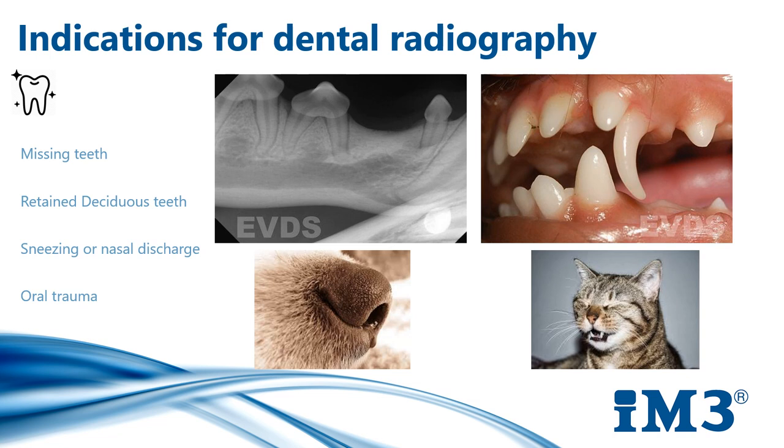Retained deciduous teeth are also an important indication. X-rays are going to allow us to identify the root pathology — to see whether the root is still intact or is undergoing resorption — and allow us to plan for ease of extraction, whether we need to do an open or closed extraction. Thinking outside the box, not just for our dentals: patients with nasal discharge, sneezing, or oral trauma can also benefit, and we can use our intraoral imaging plates for all of these.